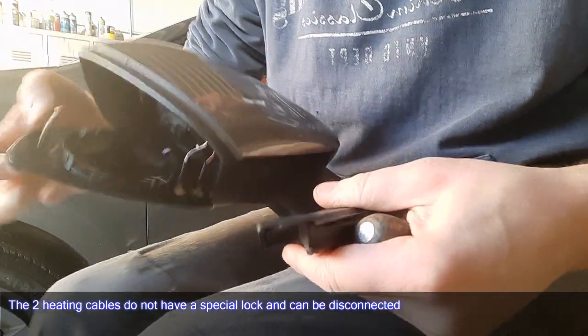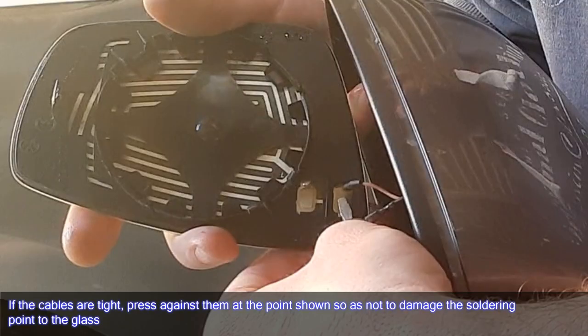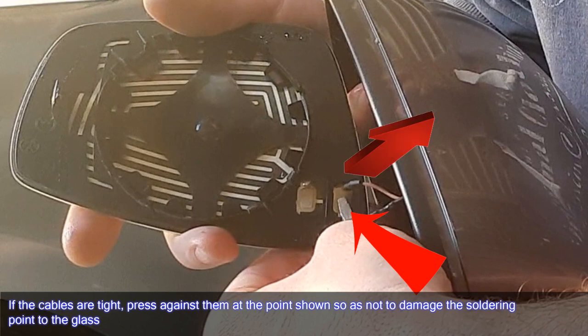The two heating cables do not have a special lock and can be disconnected. If the cables are tight, press against them at the point shown so as not to damage the soldering point to the glass.